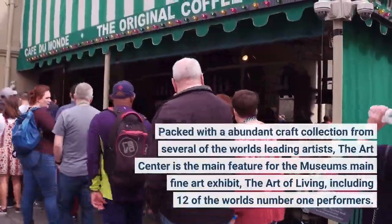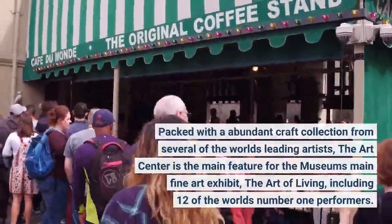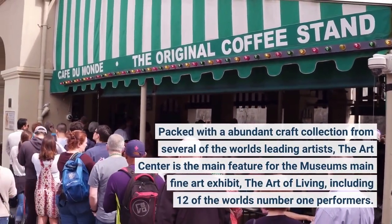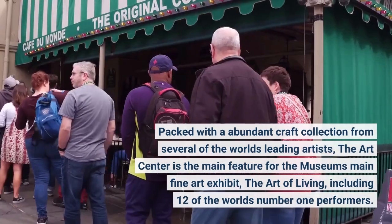Packed with an abundant craft collection from several of the world's leading artists, the art center is the main feature for the museum's main fine art exhibit — the art of living — including 12 of the world's number one performers.